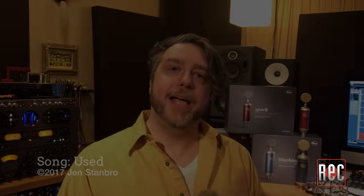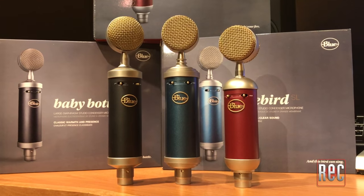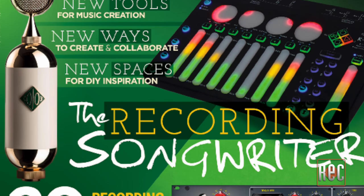As you can hear, each microphone is definitely different. For further comparison, I've uploaded the individual tracks in 24/96k to our website recordingmag.com. Also, be sure to check out the April issue of Recording Magazine for my review of the entire SL series. Thanks for watching — be sure to subscribe to our YouTube channel and subscribe to our print publication. We'll see you soon.